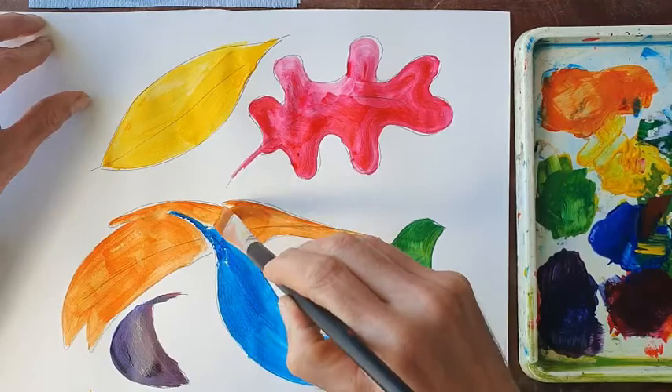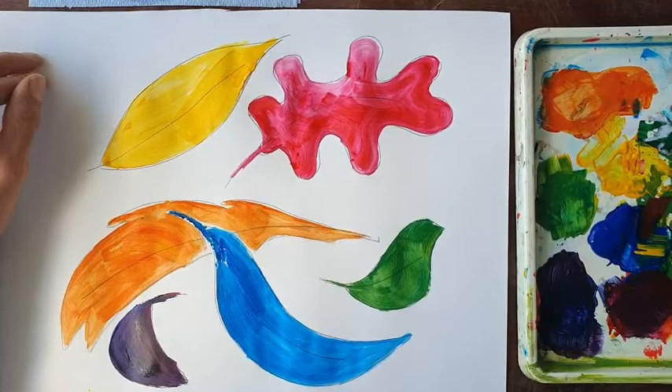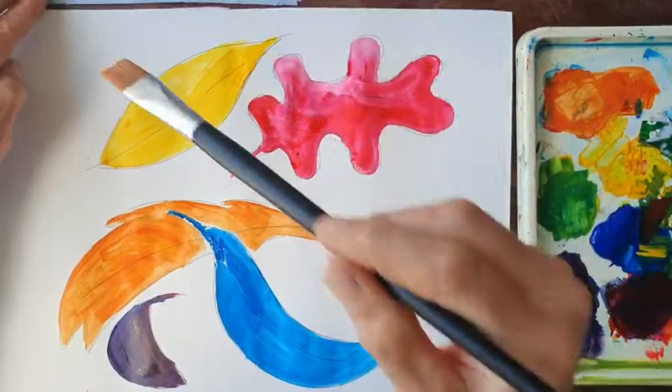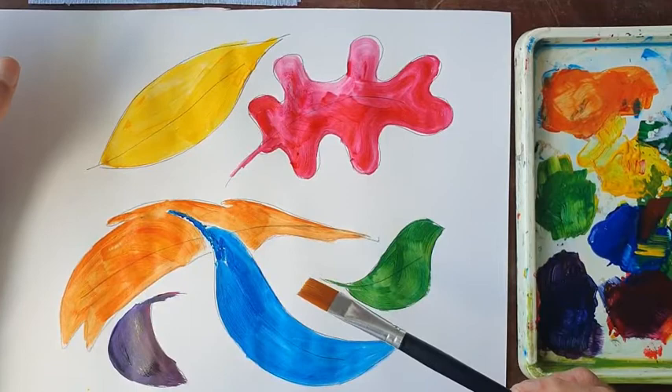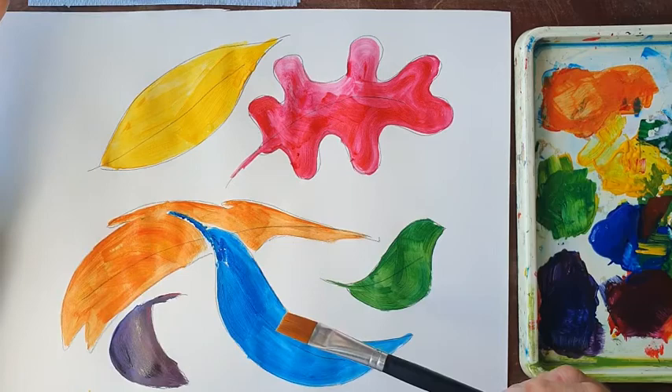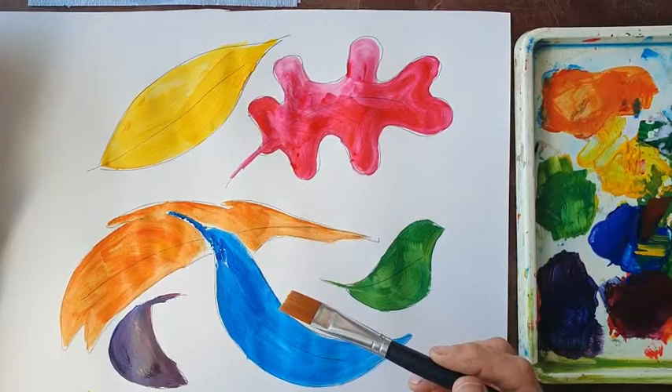So we've got here our six leaves in different shapes. Now we used the primary colours to make secondary colours. Some colours look warm — the colours that make you think of the sun or a fire: the reds, yellows, oranges, and to a certain extent the purples. And then some colours we describe as cool — the blues and the greens.